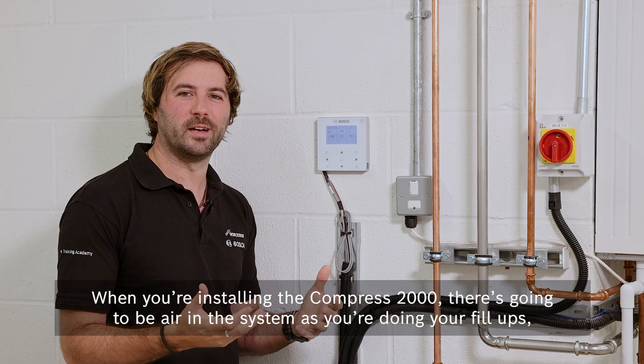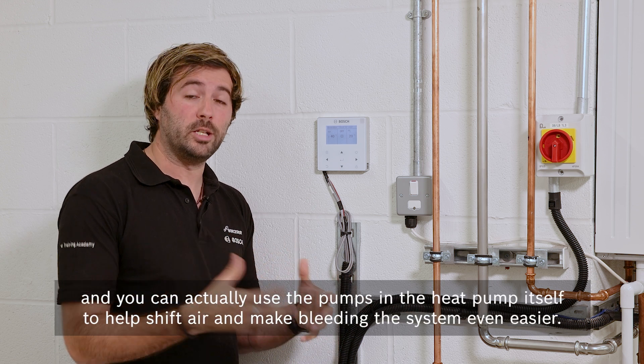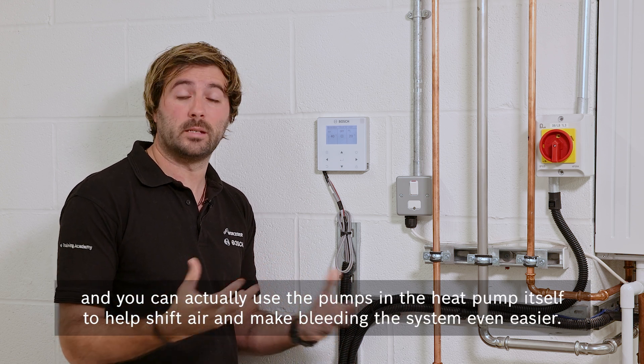When you install the Compress 2000, there's going to be air in the system as you do your fill-ups, and you can actually use the pumps in the heat pump itself to help shift air and make bleeding the system even easier.